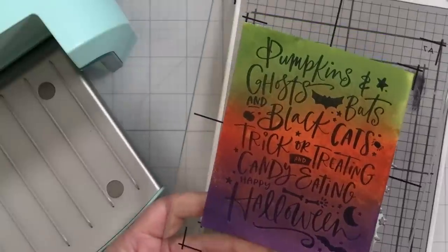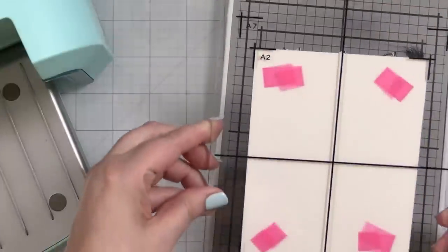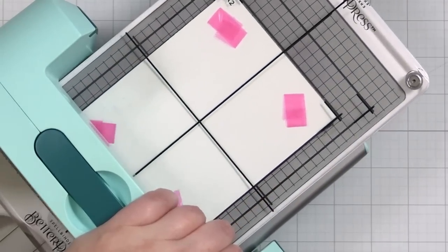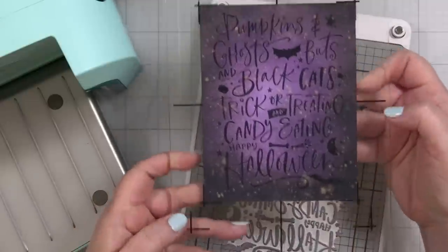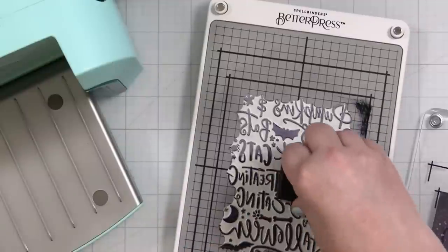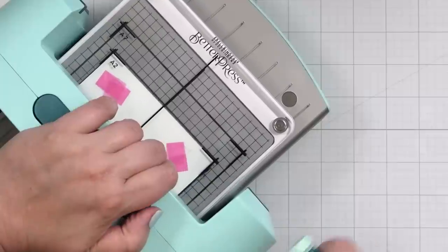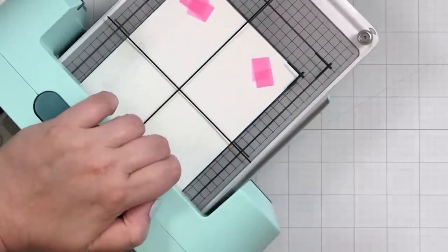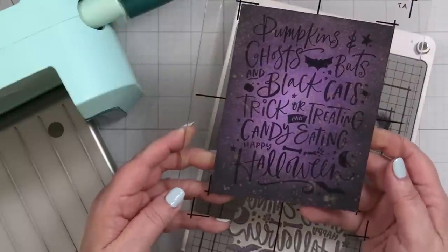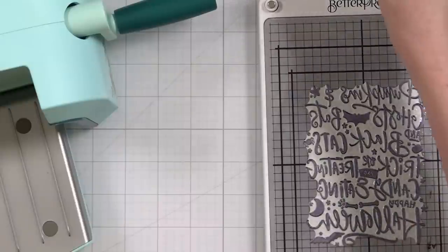Let's move on to the next panel because we're going to do essentially the same thing — inking up the plate, popping on the purpley background, taping it into place, and running it through. You could have put tape on the corners, it would have been just fine. I love that so much. I wouldn't have expected something that really did look more like a galaxy to be so cool for a Halloween vibe. I did it twice just to test out whether the metal plate really doesn't move — and yeah, it really does not move. That turned out even better than the first one.